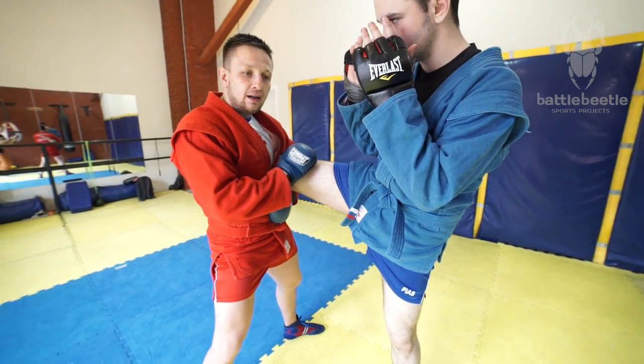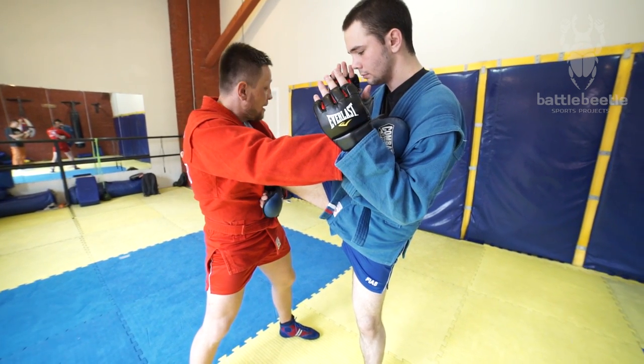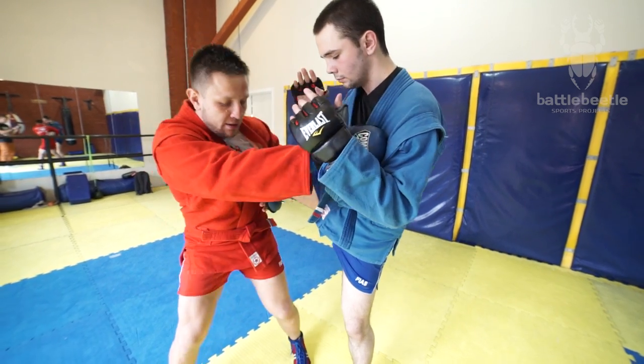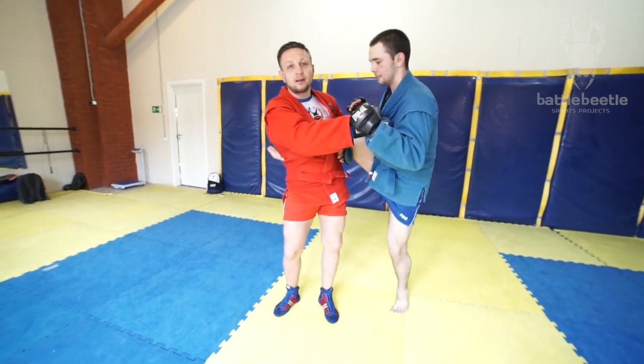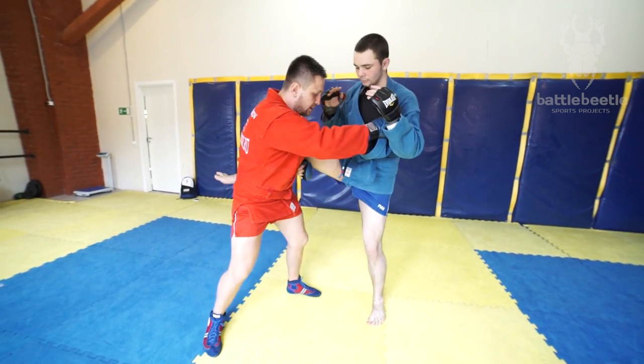I get a hold of his leg, then I get a hold of his lapel, and I pivot the opposite way. I block his leg and then I get a swing in the air, like this.